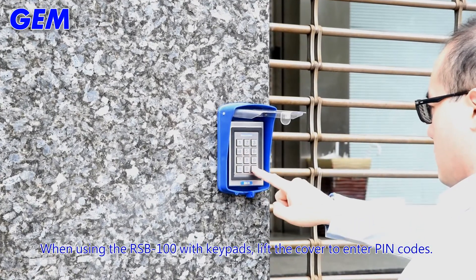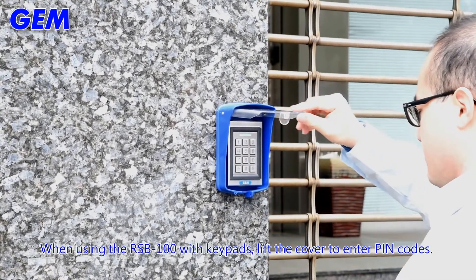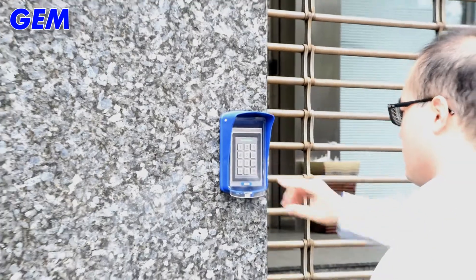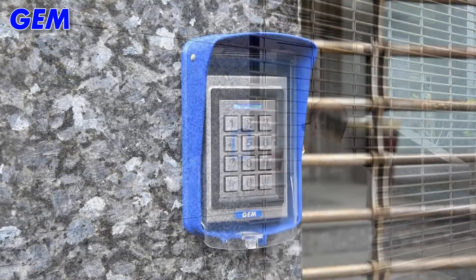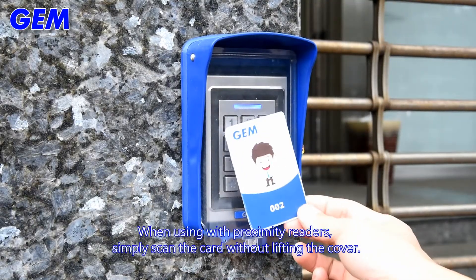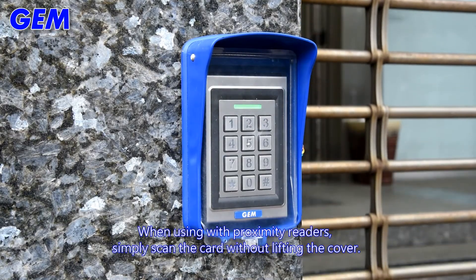When using the RSB100 with keypads, lift the cover to enter PIN codes. When using with proximity readers, simply scan the card without lifting the cover.